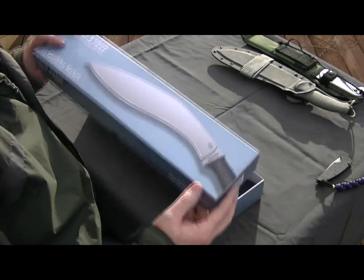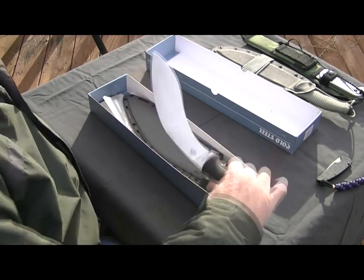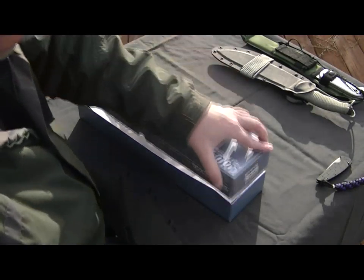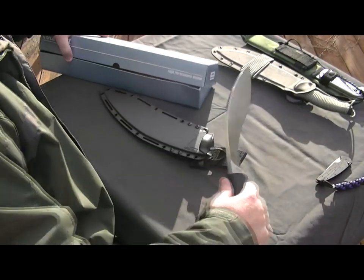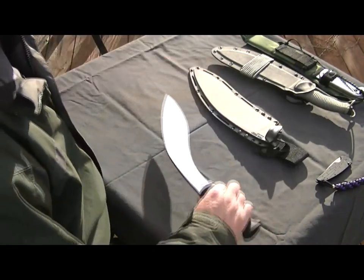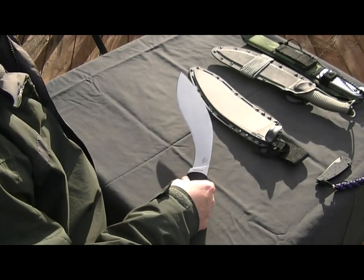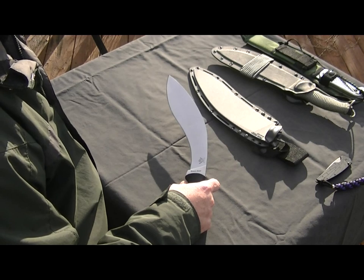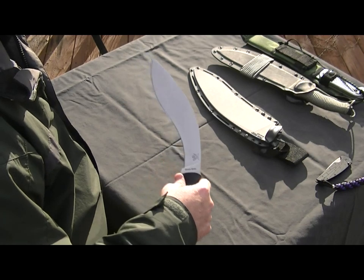It just got delivered today. I'm going to pretend like I'm unboxing it — I'm not really unboxing it for the first time, but I did take it apart and open it up because it was full of cosmoline, covered in cosmoline or whatever kind of oil, and I was going to have to go clean that up anyway.